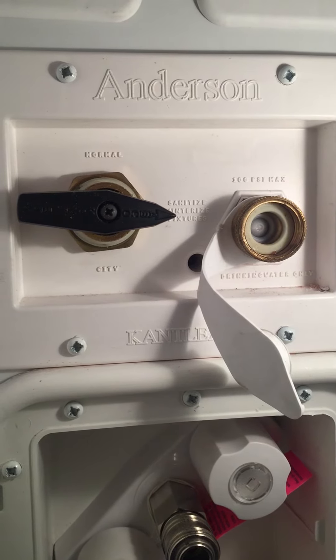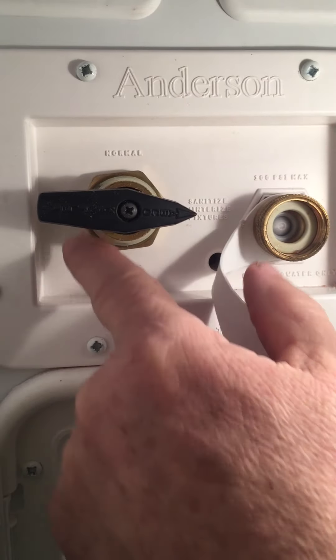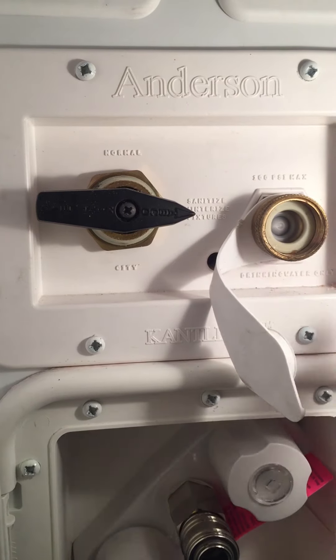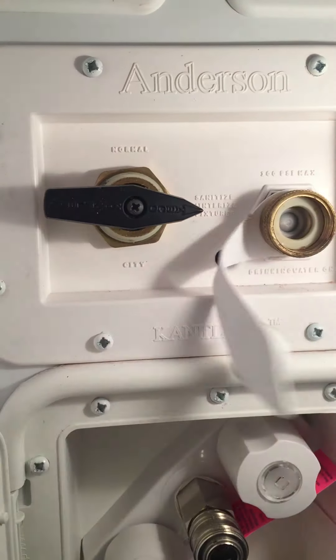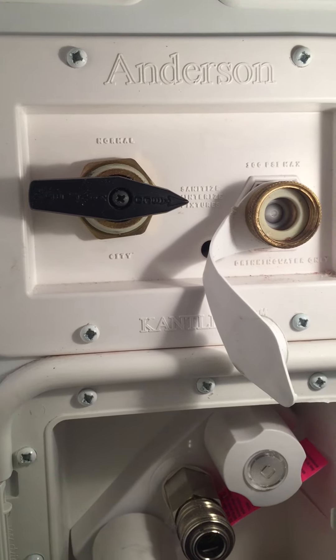When de-winterizing, you don't have to worry about the washer and dryer. To fill your fresh water tank, it's over here on the other side of this dial — turn the dial to 'tank,' leave your city water hooked up, and it will start filling your fresh water tank. If you're using it out of your fresh water tank, turn this to 'normal,' turn your pump on, and you're all set.